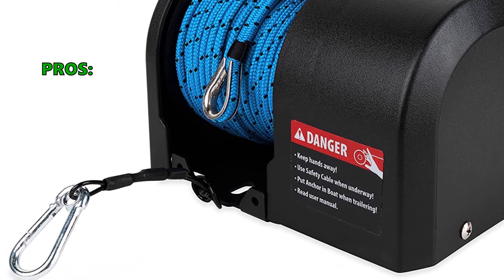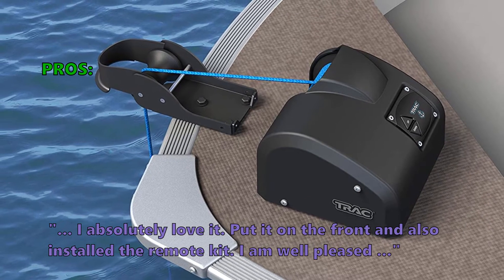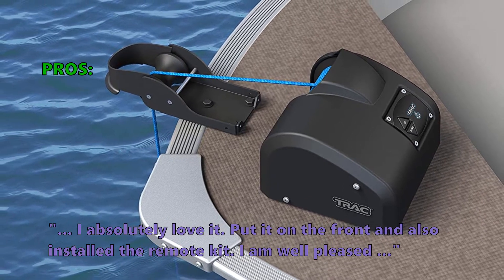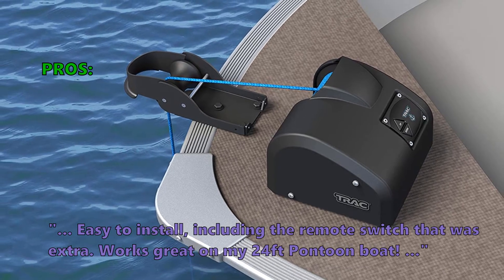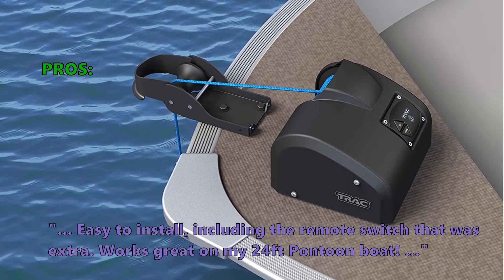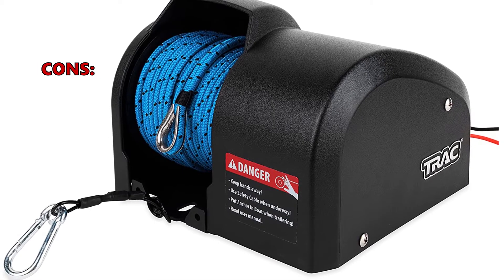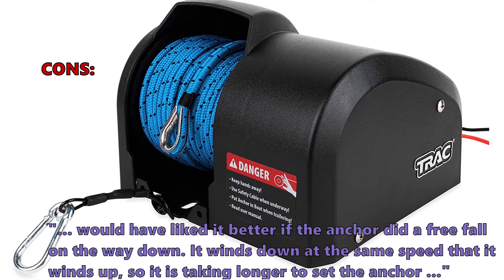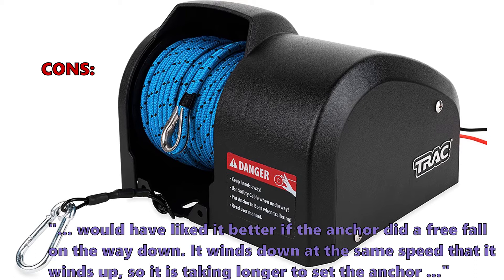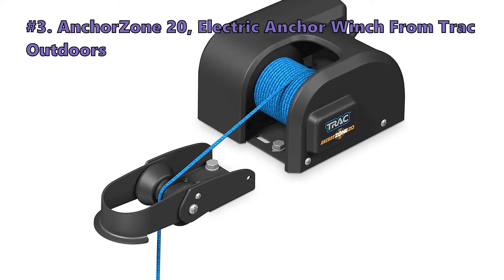The Fisherman 25 can hold a maximum anchor weight of 25 pounds. Customers love it: 'I absolutely love it. Put it on the front and also installed the remote kit. I am well pleased. Easy to install, including the remote switch that was extra. Works great on my 24-foot pontoon boat.' Some customers had issues: they would have liked it better if the anchor did a free fall on the way down, as it winds down at the same speed it winds up, making it slower to set the anchor.